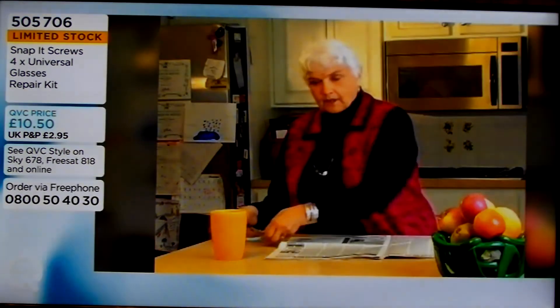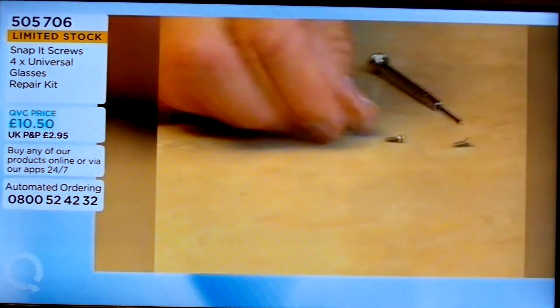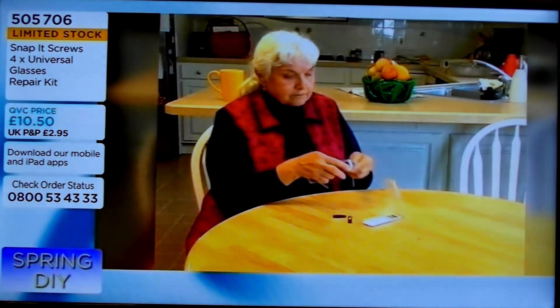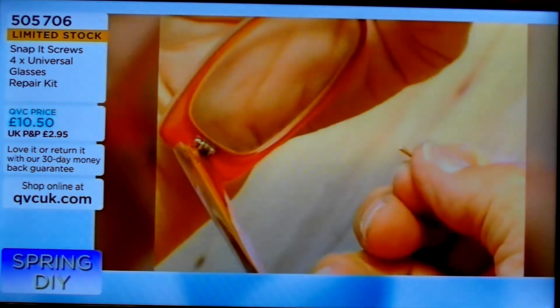Kit glasses, sunglasses, readers, prescription glasses — up to 99% of all glasses. They don't need to say darn it and wait until the optician is open on Monday because you broke them on Saturday night. You can fix them straight away, and it takes literally seconds.